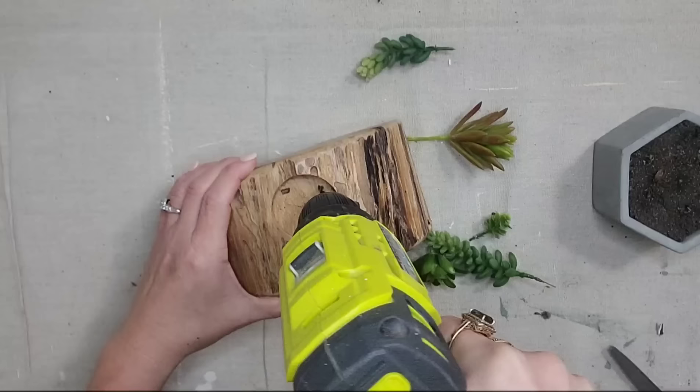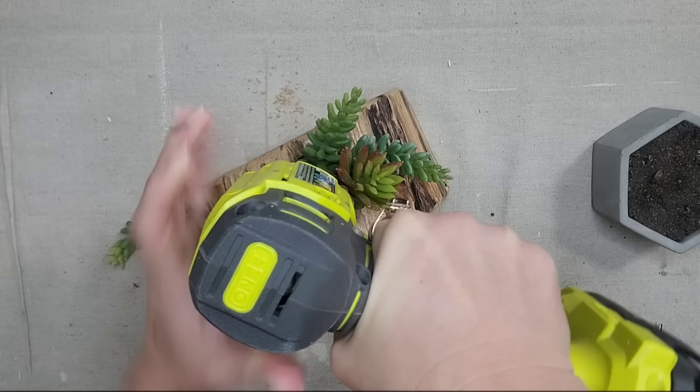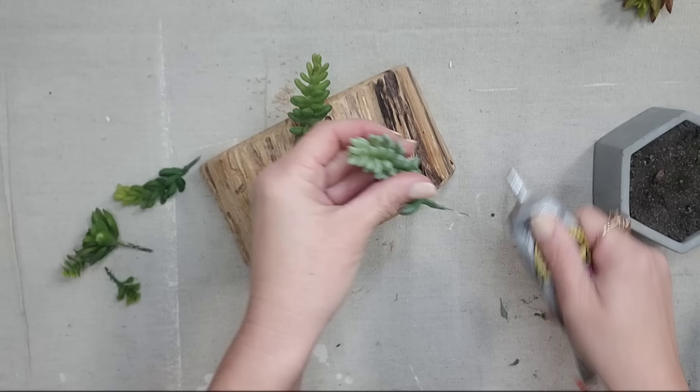I do want to permanently attach the succulents to the wood, so I just have my drill with a drill bit about the same size as the stems of the succulent. I'm going to drill holes into the wood and place them in an arrangement that I like. Once I've figured out the arrangement and have all the holes, I'm going to go back with some Gorilla Glue and add it to the stems so you will not be able to pull these succulents out — they will stay as is. And now it is a beautiful, unique piece of home decor using two items that I've thrifted.